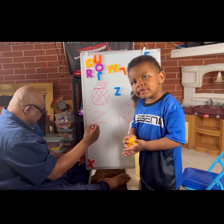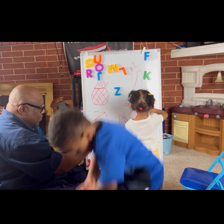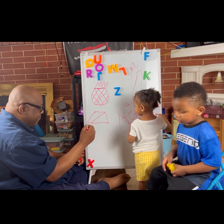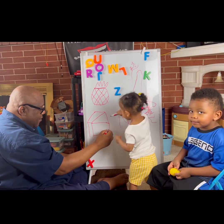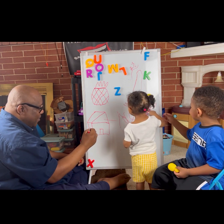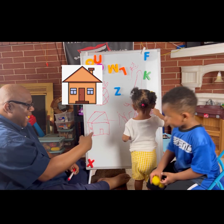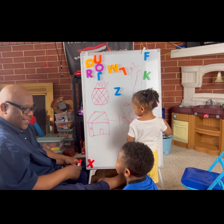That's a Z. There's a window. There's a door. We made a house with a Z — see the house? That's a house. Did you see the house? With a Z. That's a Z.